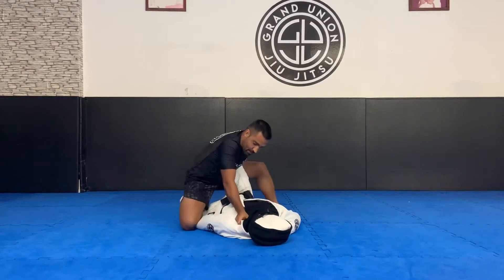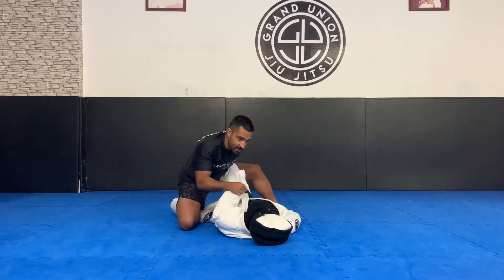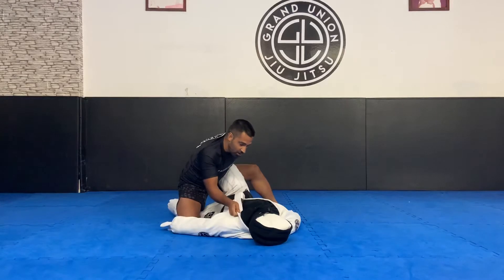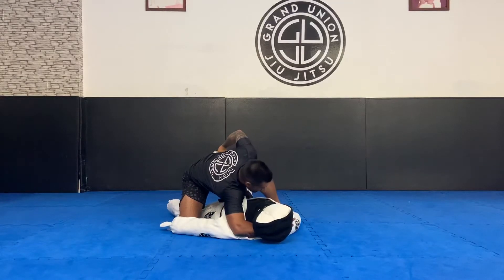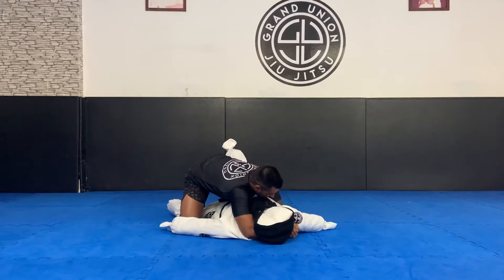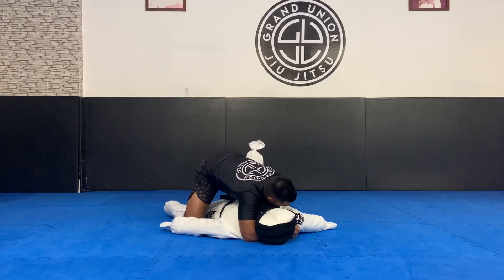My hands slide a little higher, I'm gonna smash this leg with my knee, I'm gonna drop my knee down. Normally my opponent uses the hand to block the pass. My hand on the collar, when I slide under the arm, I level the collar and I get the cross face. Drive my shoulder down, a lot of pressure on my opponent's face, I take my knee off the floor.